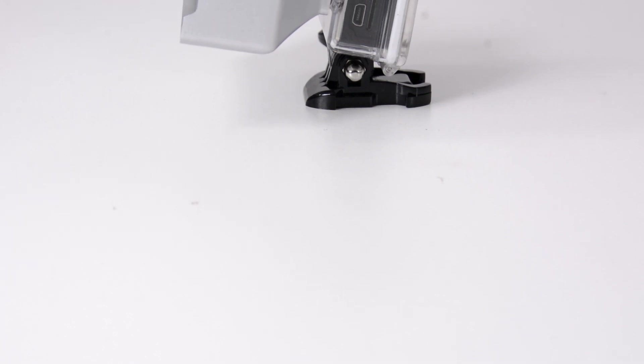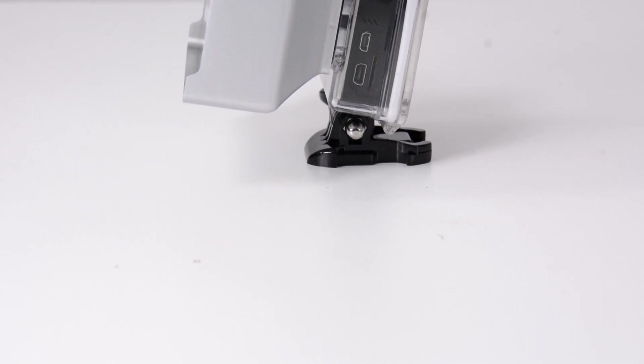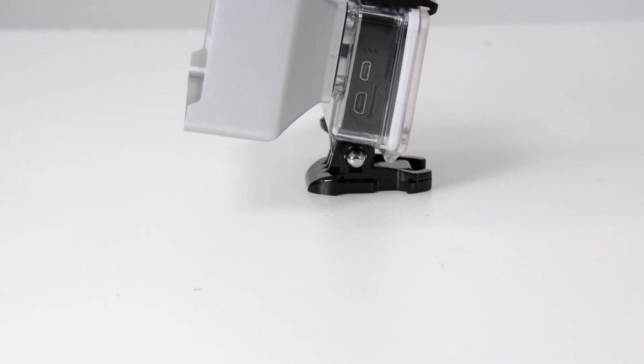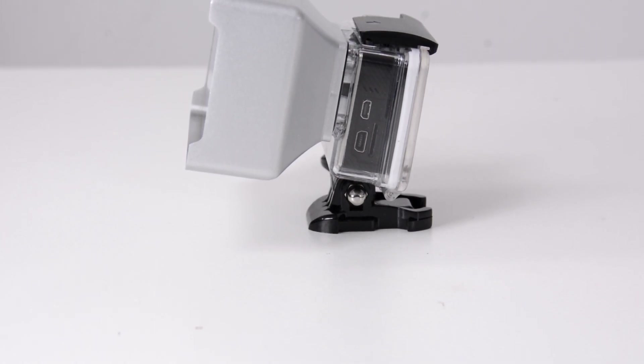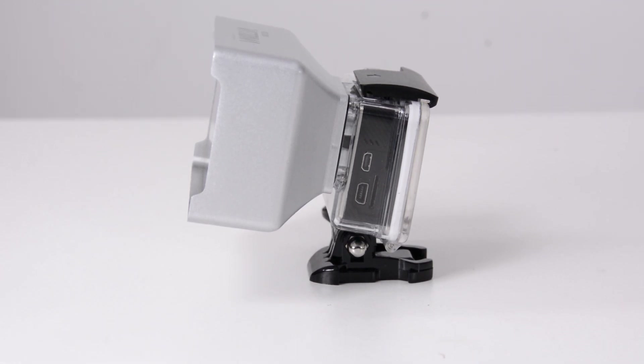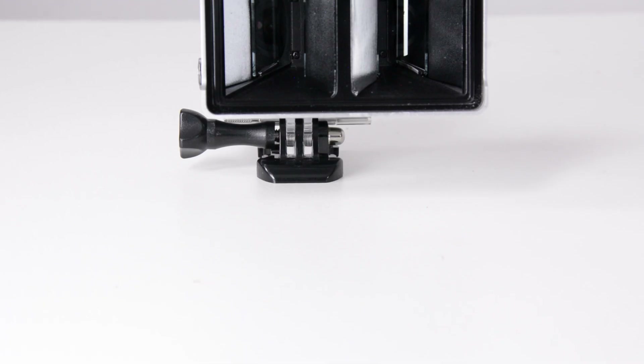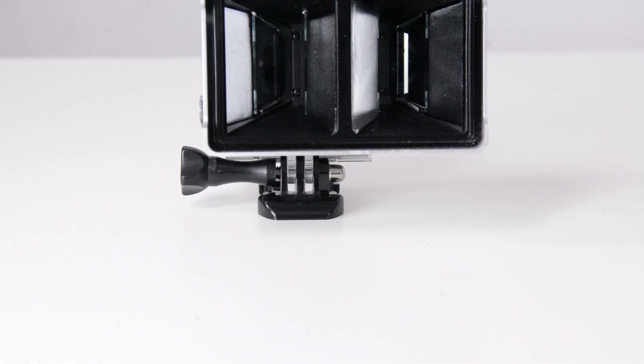The lens does have some drawbacks and limitations. First, it does add a fair amount of bulk to your camera, making it quite a bit bigger and heavier than just a standard GoPro in the standard GoPro case. Second, it's only able to record in the narrow field of view; otherwise you end up with a lot of the lens showing up in your shots.